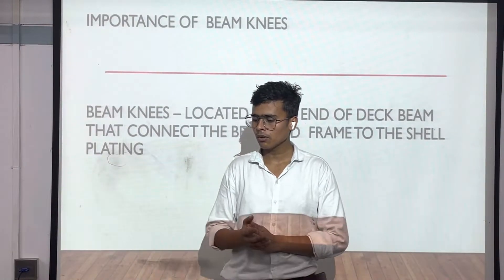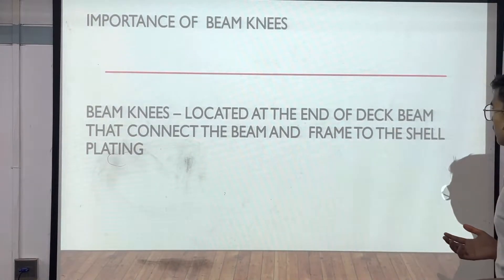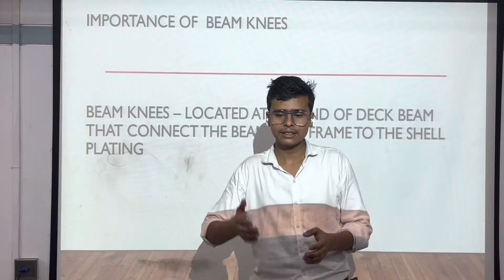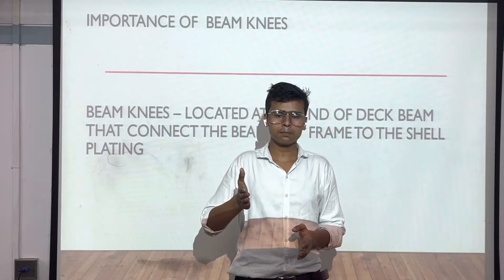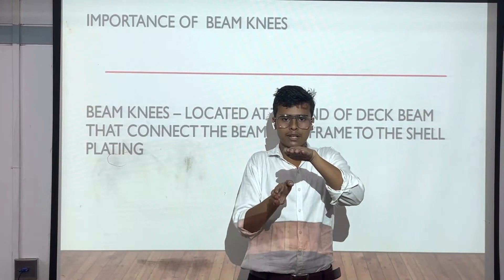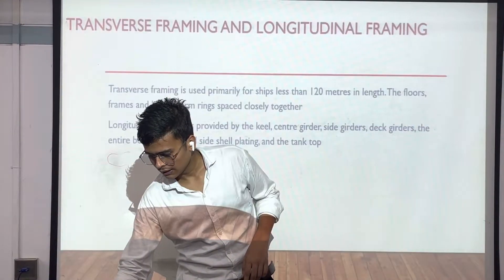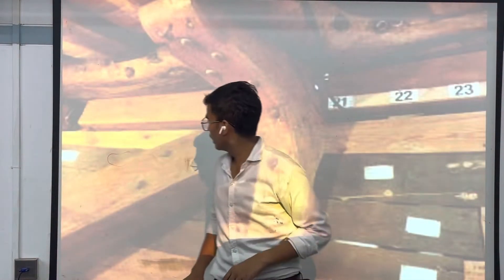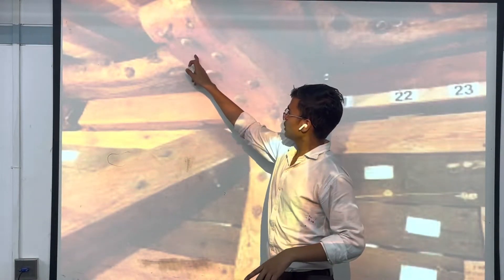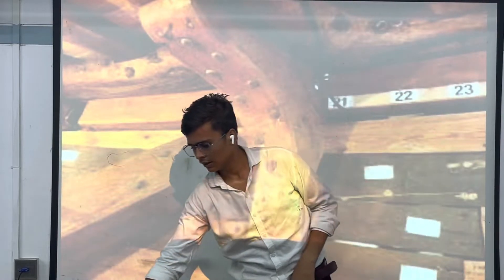Next we have the importance of beam knees. Beam knees are located at the end connecting the beam and the frame through the shell plating. Like, this is our ship shell plate and this is the floor — beam knees give strength to this part. Here I'm showing a picture of beam knees — these are all the beams in the ship. This is the floor of the ship and this is the side plating; beam knees give strength to the side plating and the floor.